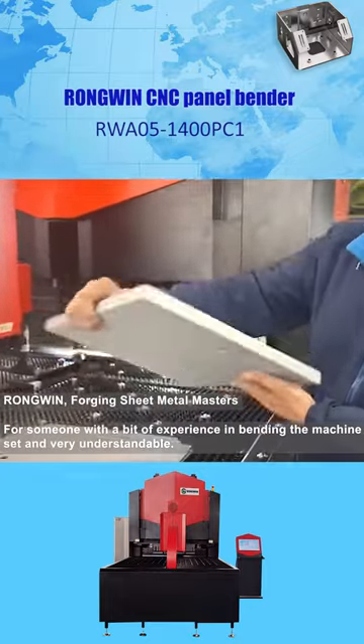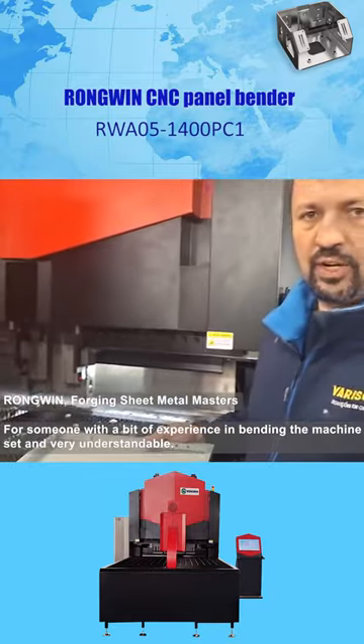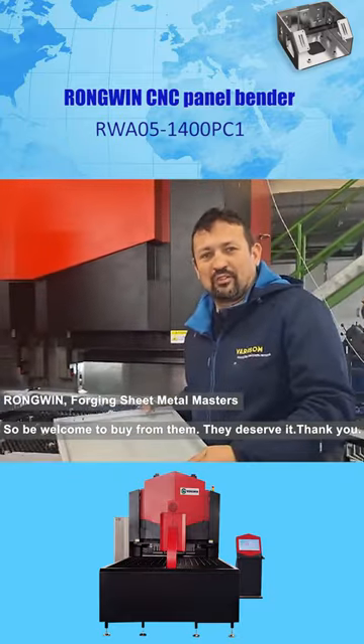For someone with a bit of experience in bending, the machine is easy to set and very understandable, so be welcome to buy from them. They deserve it. Thank you.